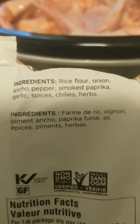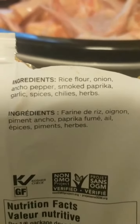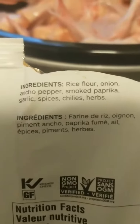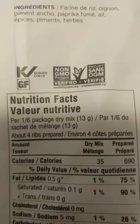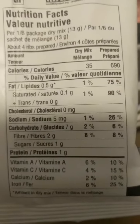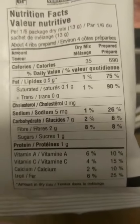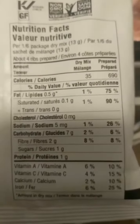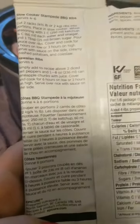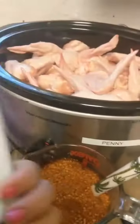One of the things I absolutely love about Epicure is that I can read every single ingredient that's in here. All that's in this package is rice flour, onion, ancho peppers, smoked paprika, garlic, spices, chili, and herbs. As you can see, it is kosher and non-GMO verified — and it's a great thing being able to actually understand what's in my food.